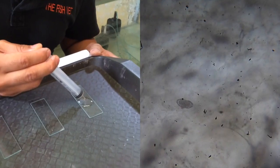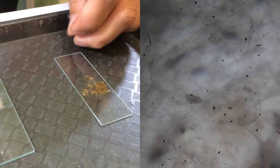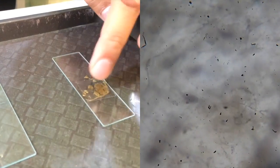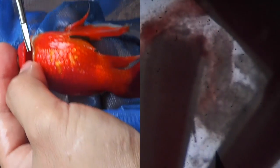Now we're looking at fecal samples from a cichlid. We've got oval-shaped eggs belonging to the Capillaria intestinal nematode worm. Focusing in and out of the plane reveals there are more eggs — we can see at least three eggs here. Now we're looking at gills from a goldfish, and you can see worms on them known as gill flukes. Their scientific name is Dactylogyrus, viewed here at 4x magnification.